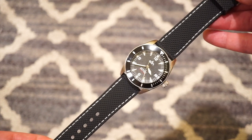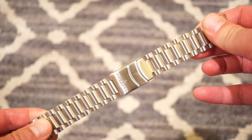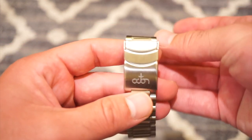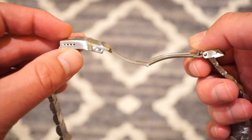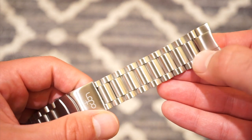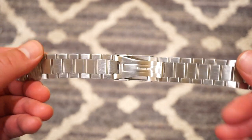The watch comes in a really cool hard box with a little clip that pops right open. The Octon bracelet is very nice — it features full articulating links with double-sided screws. There's a custom Octon clasp that opens up to a nicely milled solid stainless steel clasp with four micro-adjustments. We also get solid end links. It's very nicely cut, and those links articulate very smoothly.